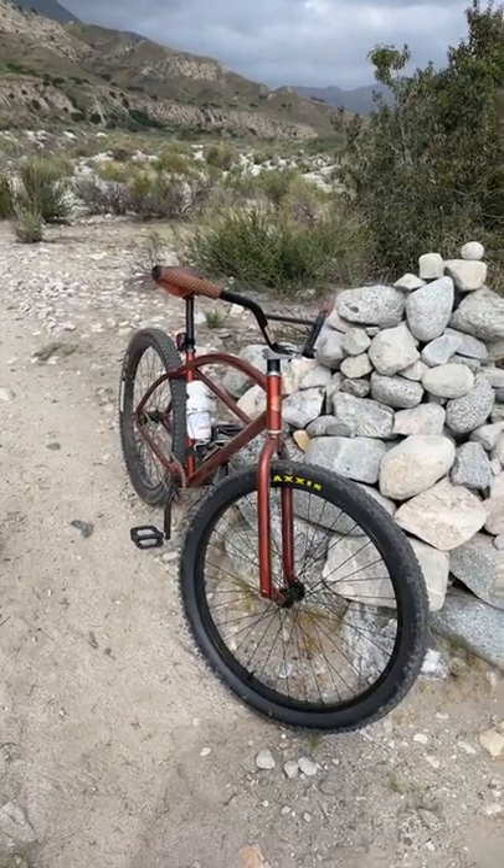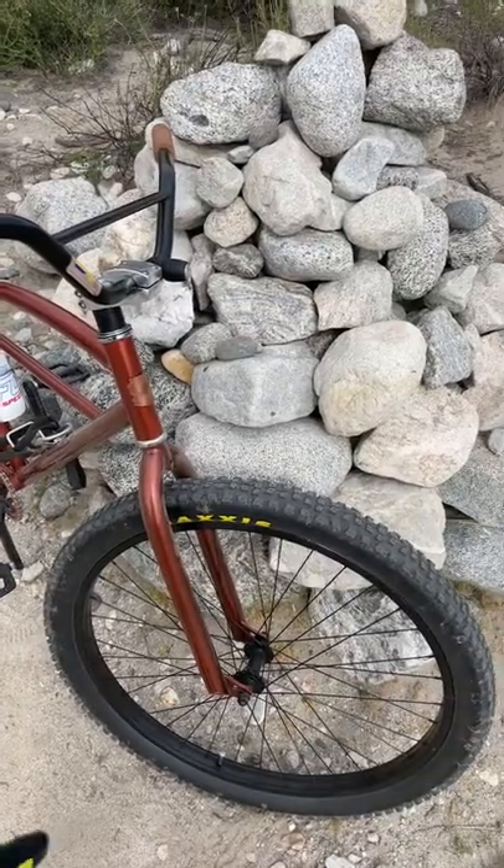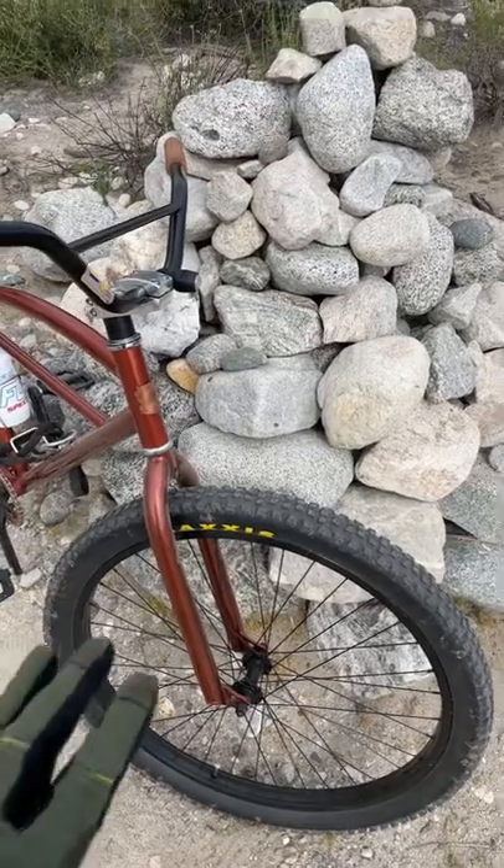Here's everything I upgraded on my clunker. I converted to tubeless because it's the best, but these wheels still suck.